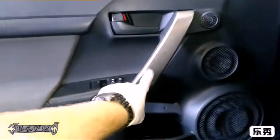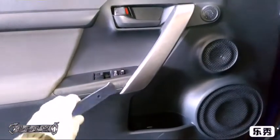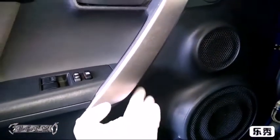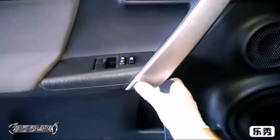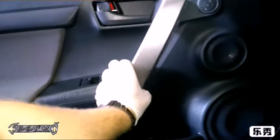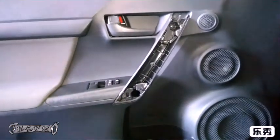Get yourself a plastic pry bar - or a flathead with a rag on it. We're going to get this silver piece off. Toyota, in their infinite wisdom - and I'm not being sarcastic - put a little notch here on the bottom right where my finger is. Start there, put whatever you've got in, pop that loose, and then undo it from the back where my finger was. Pop it loose, then wiggle it. Wiggling is going to be your friend - wiggle it and gently pull, don't get impatient.